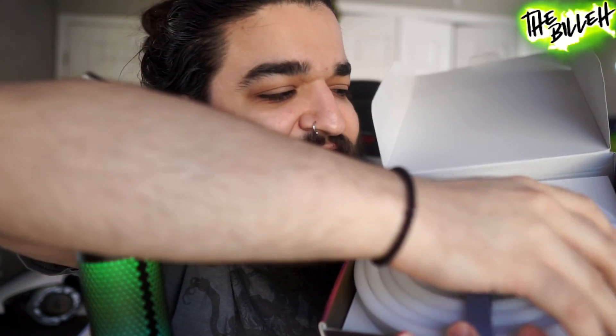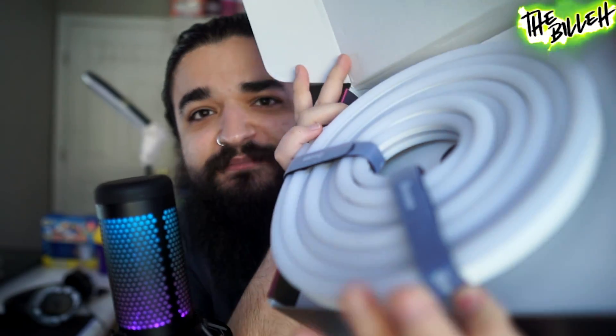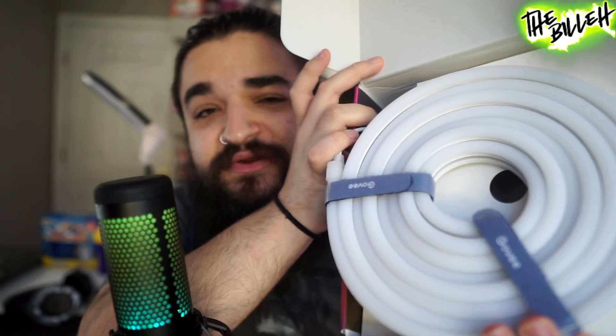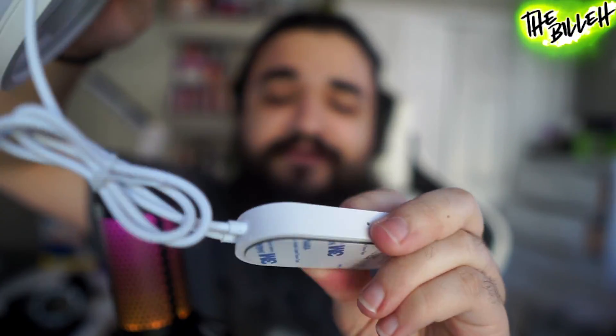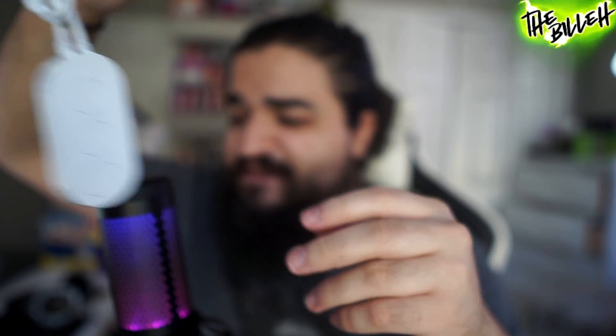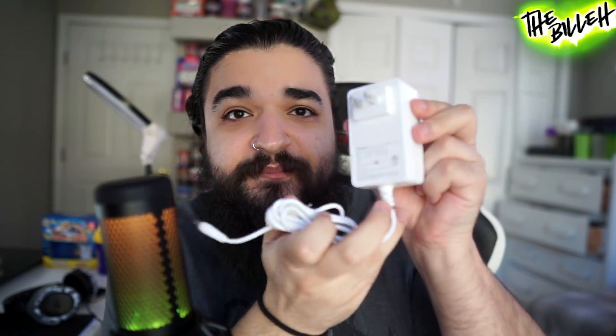In the box we get the rope lights, a little pamphlet for the Govee app, and a quick start guide. The ropes actually have velcro straps attached to keep them all together — really nice touch. We also have a little module with pre-applied 3M adhesive, which is nice. There's a small controller but I'll probably just use the app on my phone. And we have the power supply to power the lighting.